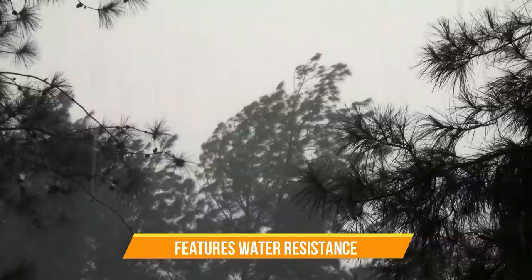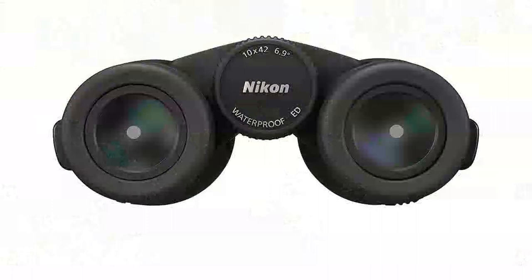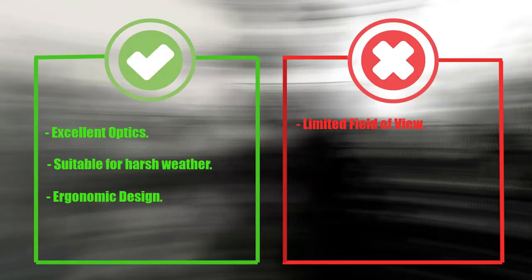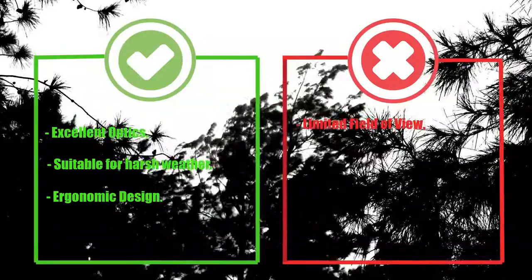The optics of the Monarch M7 are also impressive. It has a fully multi-coated lens system that provides a clear, bright, and vivid view. The dielectric high-reflective multi-layer prism coating offers a high level of light transmission and a crisp and sharp image. Pros: Excellent optics. Suitable for harsh weather conditions. Ergonomic design. Cons: Limited field of view.